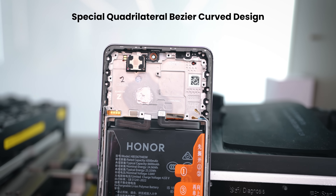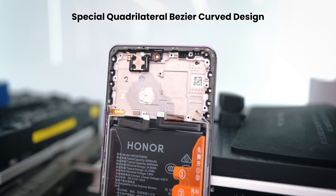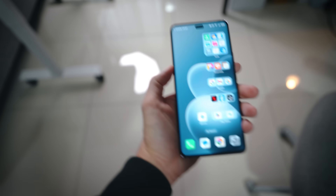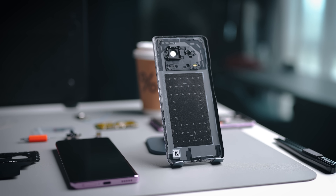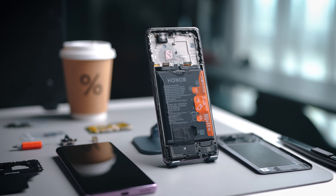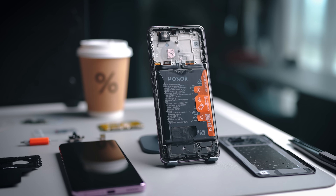There's also a special Bezier curved design new to the X9C, where the frame is designed to survive even stronger drop and crack situations. The impact from drops is minimized, allowing it to survive higher drop tests while ensuring the frame itself is not deformed. So that's basically what's happening on the inside — not just the back cover, but also the internal parts you don't really see, all designed properly to ensure drop resistance and water resistance.